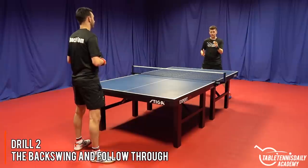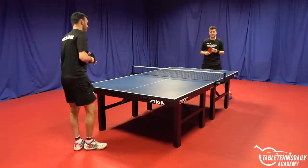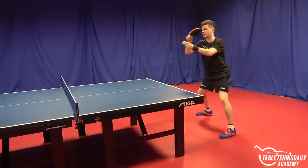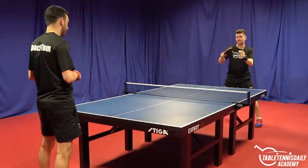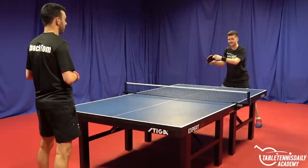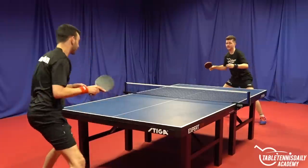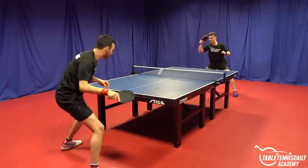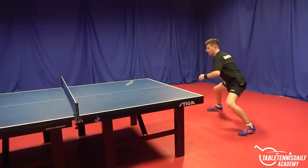Drill number two is asking yourself: do you feel rushed between the backswing and follow-through? This is a common area we see among a lot of players — when playing a forehand topspin, they rush back quickly and then play the ball straight away, rather than bringing the bat back, pausing, working with the weight transfer, and then topspinning into the ball. If you straightaway bring the bat back and then accelerate, there's no real contact and you lose out on the timing point. Playing quickly without pausing leads to a top edge — very difficult to get a timing point.